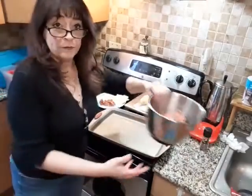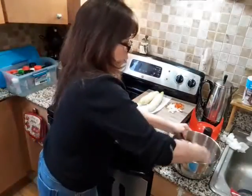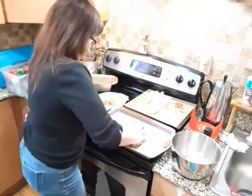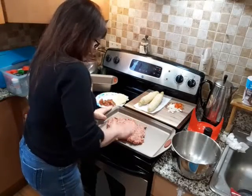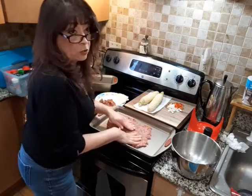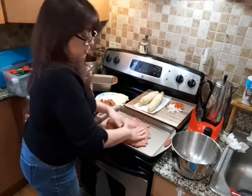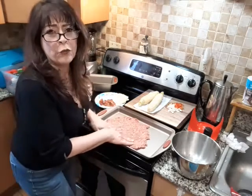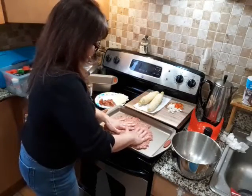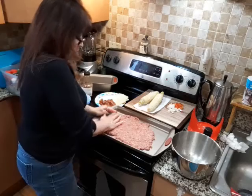It's all mixed together, all the ingredients incorporated. What I'm going to do is put it on this pan and flatten it out. I saw this on a TV show not too long ago — something similar to this — and it was like the new thing. And I said, no it isn't. My mom's been doing this for a long time. That's how come our meatloaf was so much different.